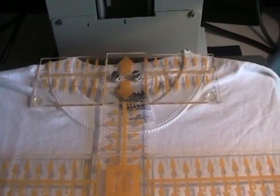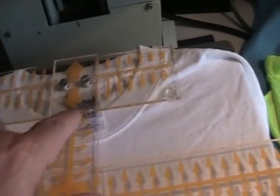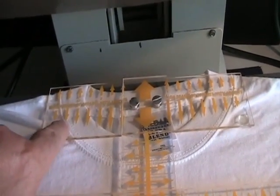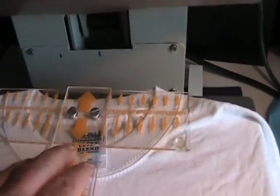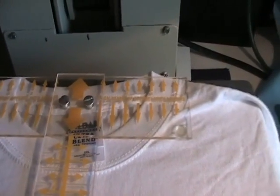The first thing we want to do is line up our collar plate with the seams of our t-shirt. As you can see, we have the arrows going across in a slight arc. The arrow on this end is basically at the three-and-a-half-inch mark at that seam, and the arrow on the other side is also at that seam, which puts us right in the middle. As long as these arrows line up in the same position on both sides, you're centered on your collar.